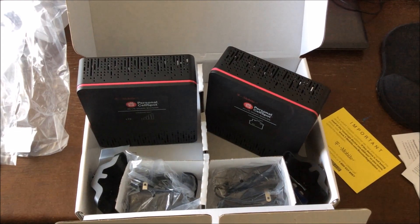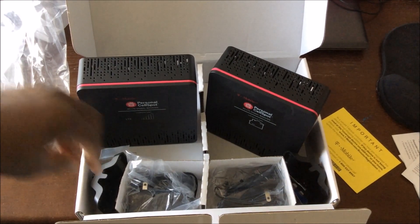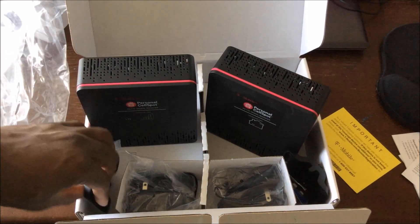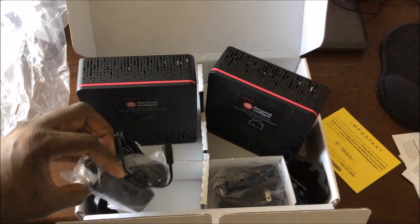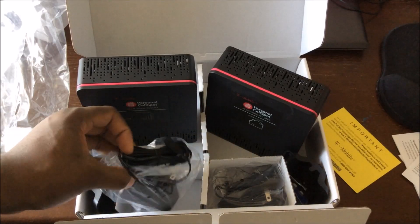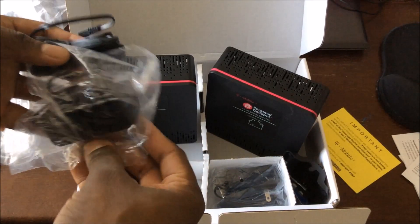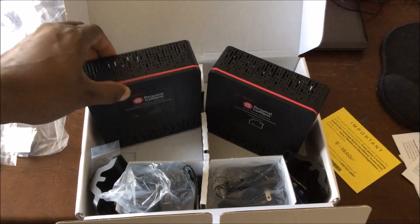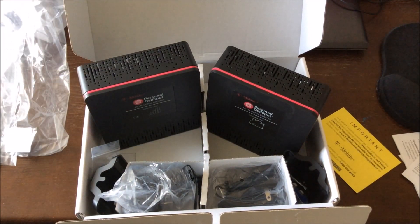I'm going to get this set up and then come back and show you my cell phone to see if there's any change or difference in call quality. I use Wi-Fi calling now since I like how it works on the new iPhones and my iPhone 5s, so I've been using Wi-Fi calling in the house. I'll set this up and be back.